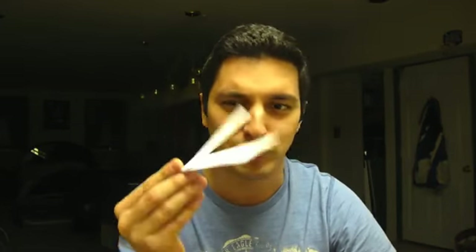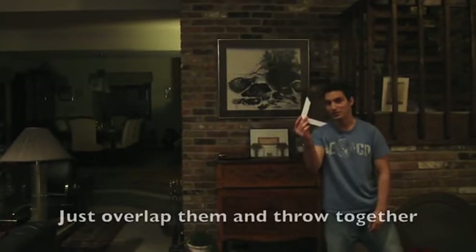Now you're probably wondering how well can an Origami Boomerang really fly that's made from a piece of printer paper? Before we start, I'm going to show you a quick little video of me throwing it. You can try throwing two of them at the same time.